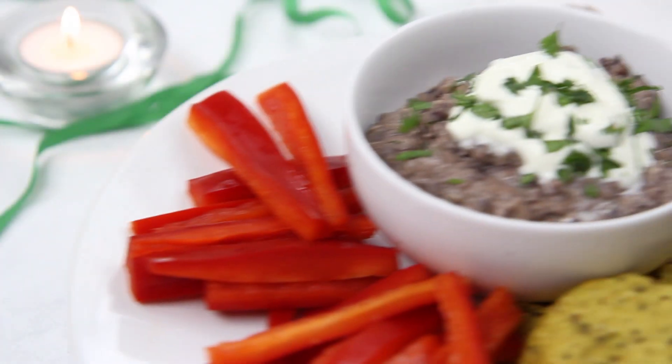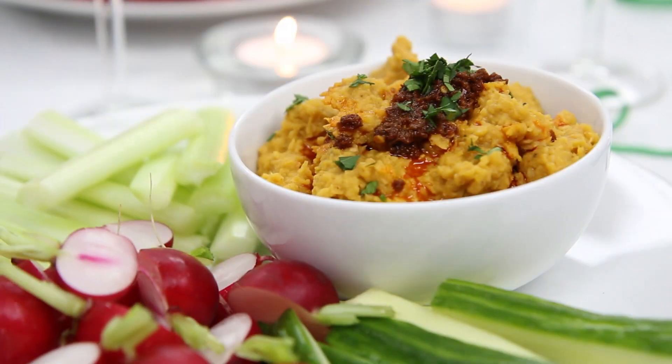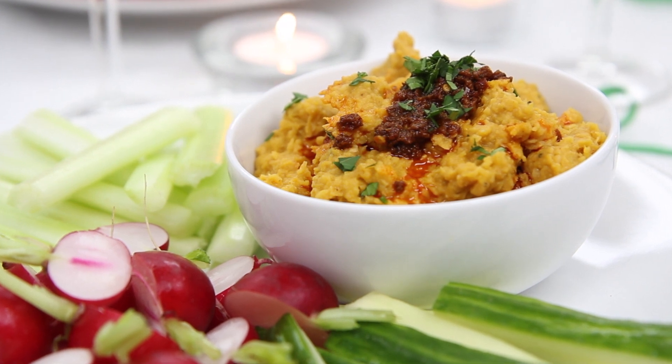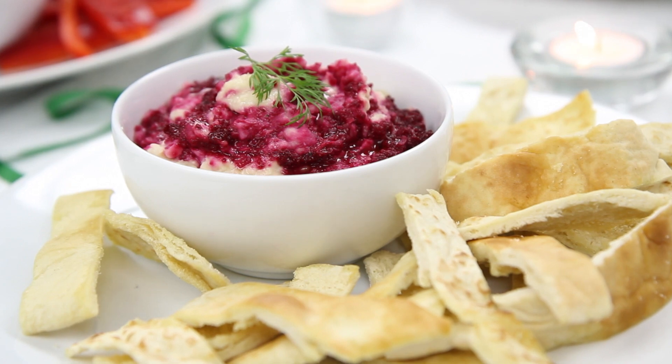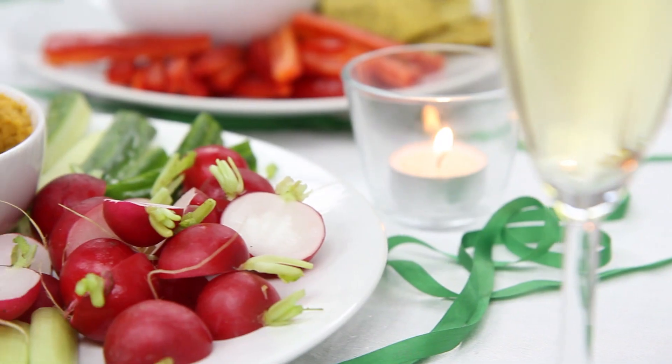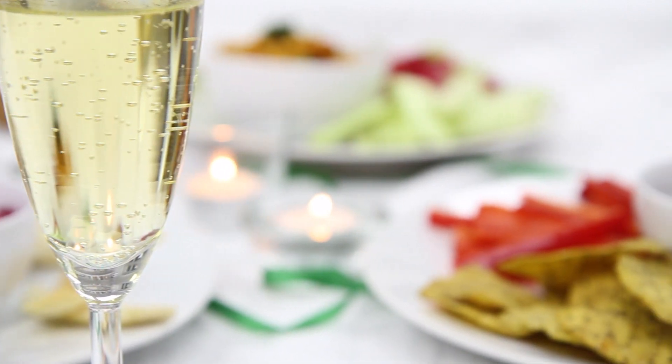So we've got some smoky black bean dip with chipotle peppers, a hummus with roast pumpkin and some lovely harissa on the top, and a cannellini and beetroot dip. I'm going to serve those with some crudités, some chips and crisps — they look really beautiful. What a great way to start a party and it's all down to three fabulous pulses.